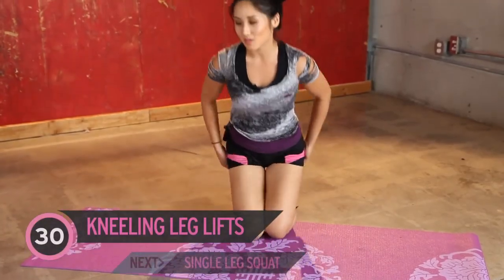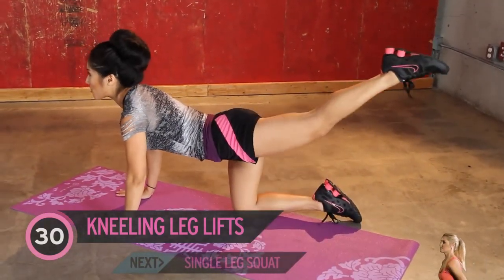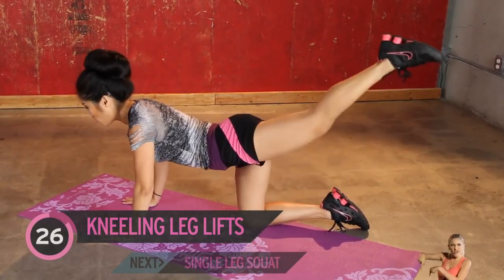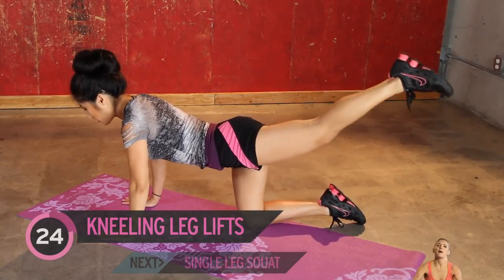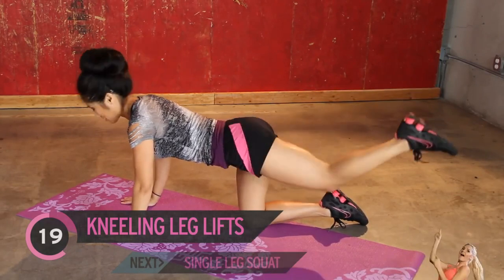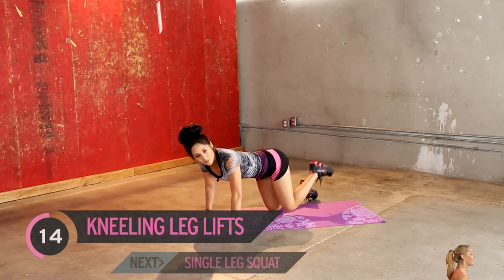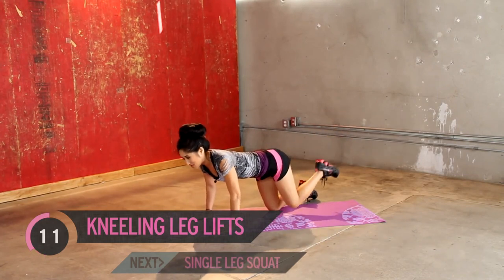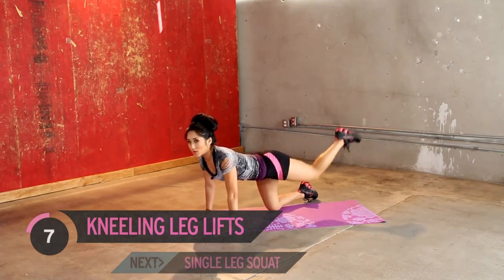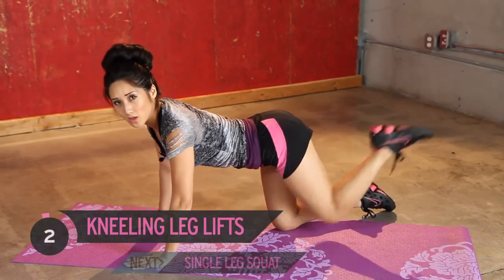Next up, we have movement leg lifts, gonna hit the top of that glute. Start here and push it all the way up — really press up until you feel isolation at the top of the glute. These exercises, if you're just watching, it doesn't look like a lot, but it sure is if you're doing it. Although we're working our left leg and left glute, the right one is activated and it's stabilizing your whole body. Push it all the way up. One more.